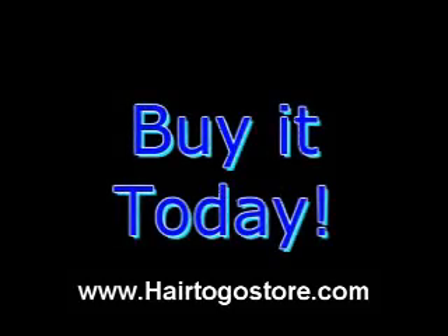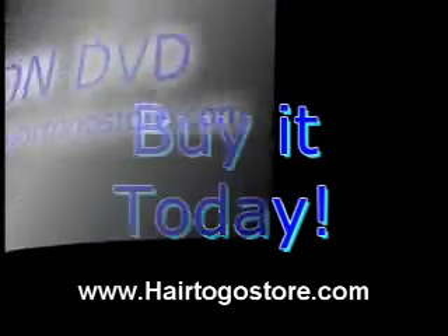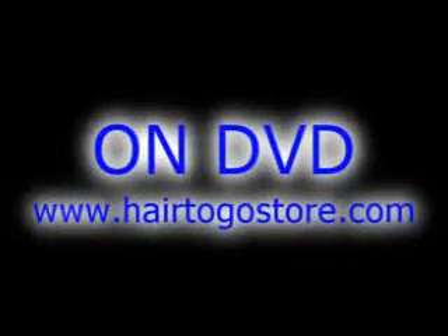It's the new Cut and Style Video Volume 4 from Here2Go. It's new, it's hot, it's what's in right now — and it's all for you from Here2Go.